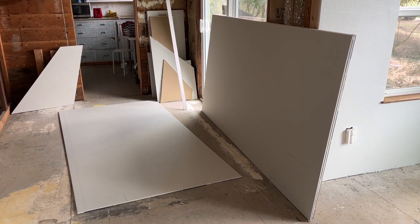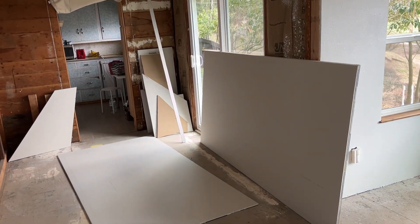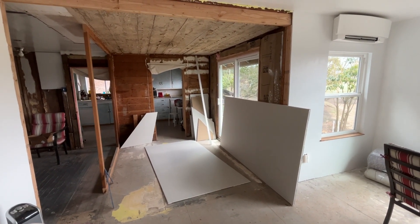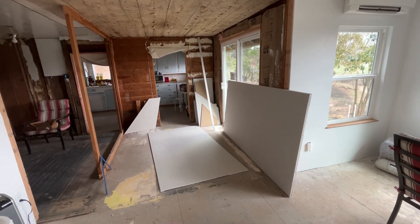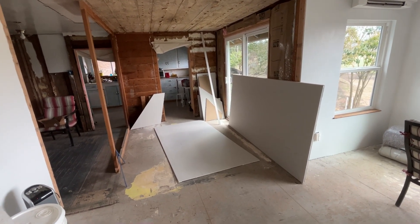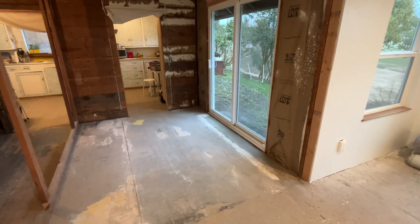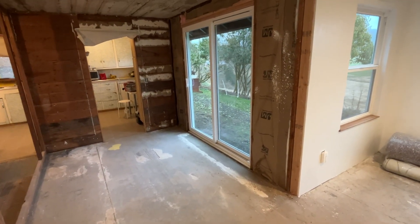We've had this stack of drywall here for quite a while actually, and now I'm slowly putting it in upstairs. I think that was 12 sheets of drywall, and I finished them up and put them all upstairs by the end of today. That pile of drywall is all gone. Little scraps I've moved upstairs, but I installed that whole pile.